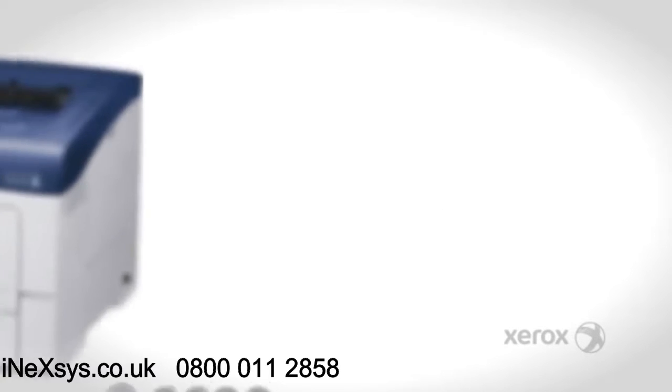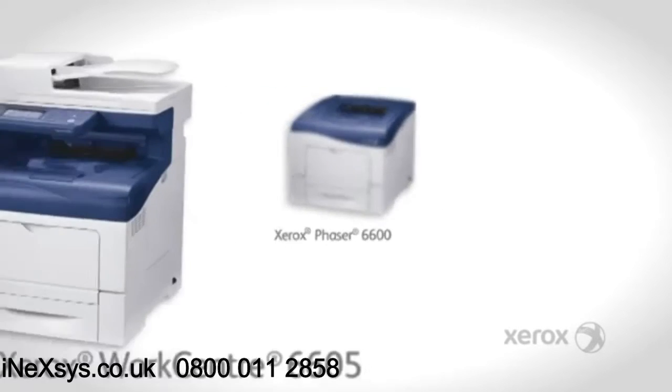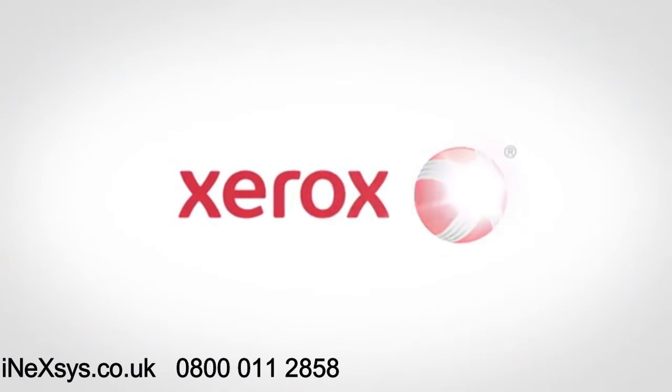And on top of this, Xerox offer a 12-month on-site warranty as standard on all new products. The Xerox Phaser 6600 and WorkCenter 6605.